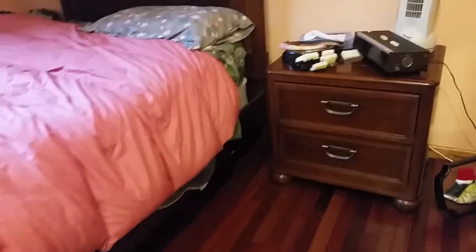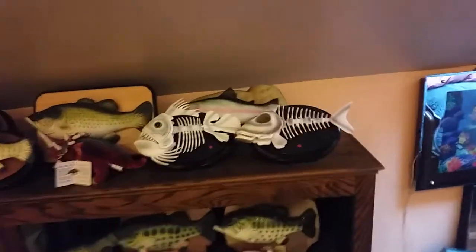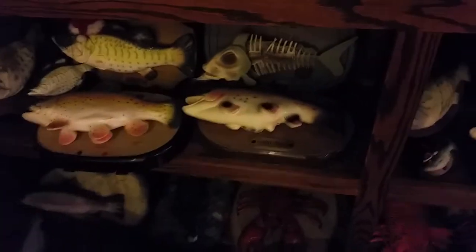This is my fish collection again — I'm showing you it. You see all those fish? I will be making a video of that fish right there.